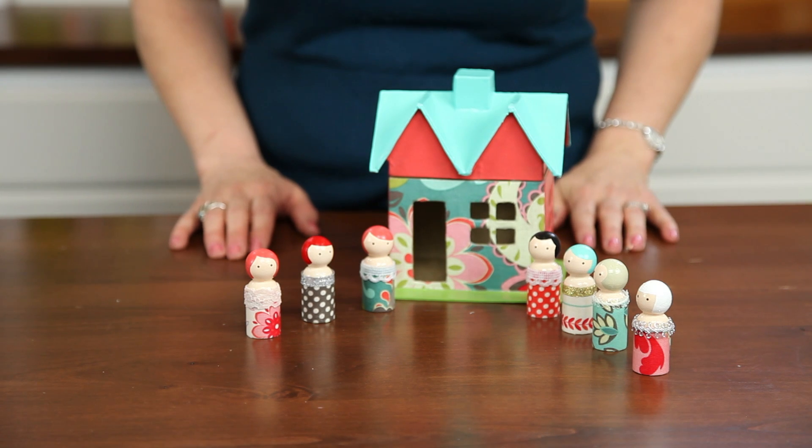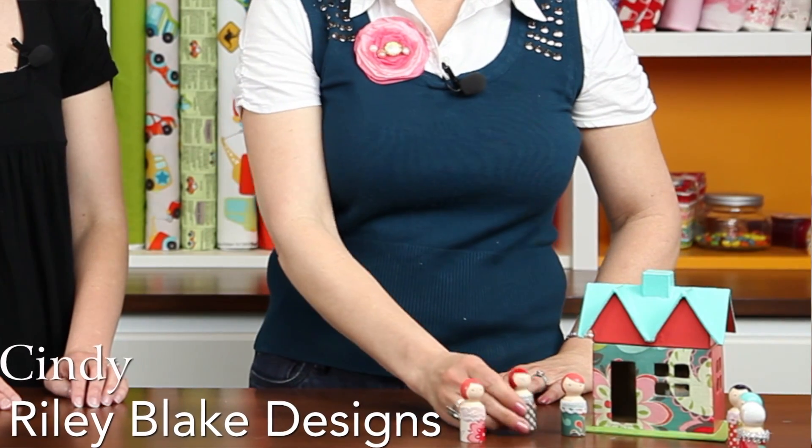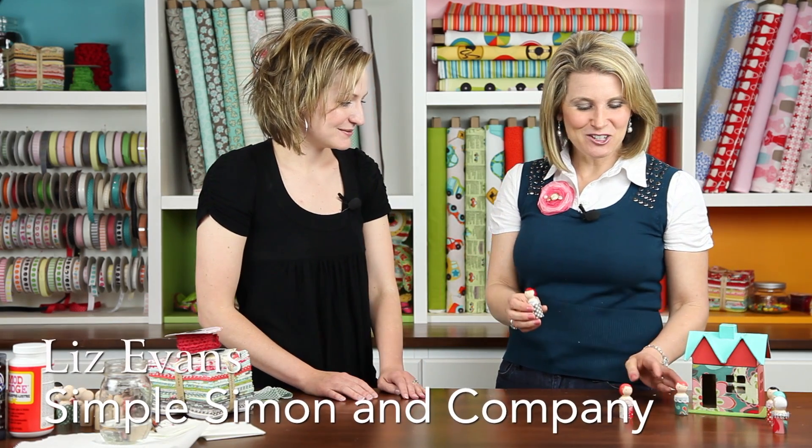Today we're going to learn how to make peg people. I have with me Liz from Simple Simon who's going to show us how to make these darling dolls. Well, these are so fun!